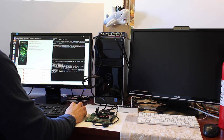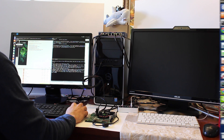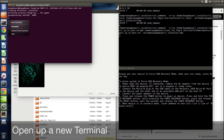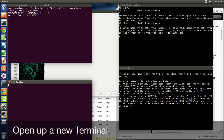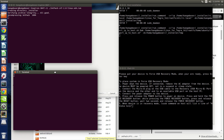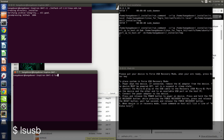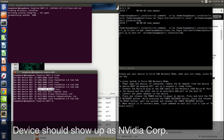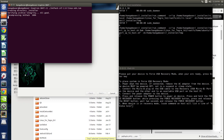OK. Let's check to see if it's there. Let's open up a terminal. We type LSUSB. And there it is — so we're good to go. Close that.